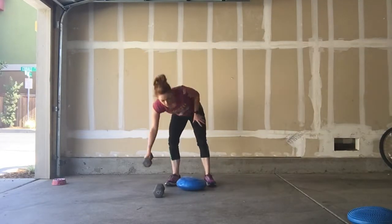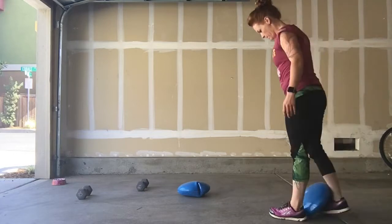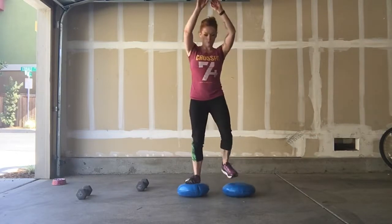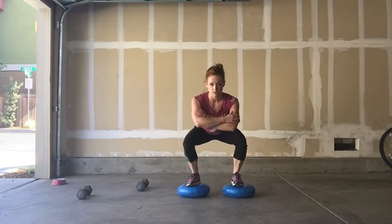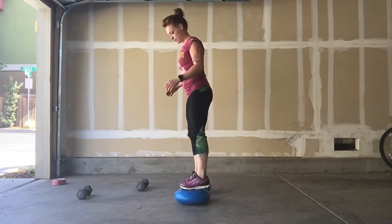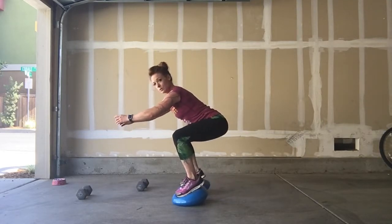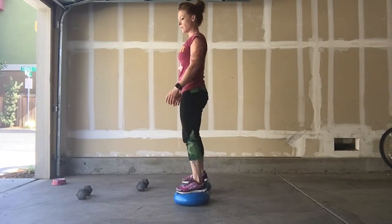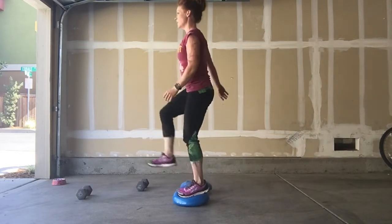I can also take both of them and do squats by putting both my feet on there. You balance as best you can, then come down — sit like you're sitting on a toilet — and up. You can see it from the side: this down and up. I can still see my toes, I'm engaging my core, my back is straight. I'm coming down, and I can kick if I wanted — down and kick, down and kick.